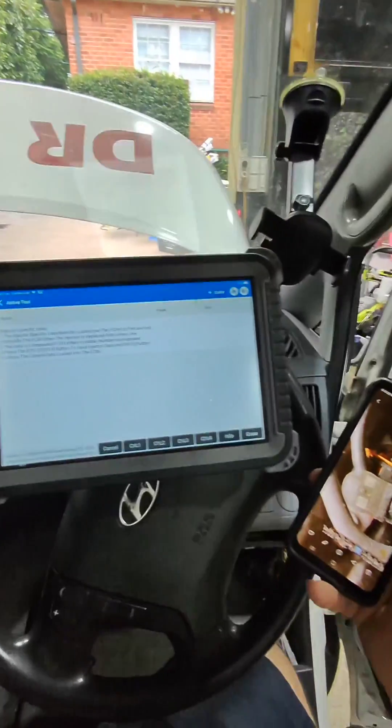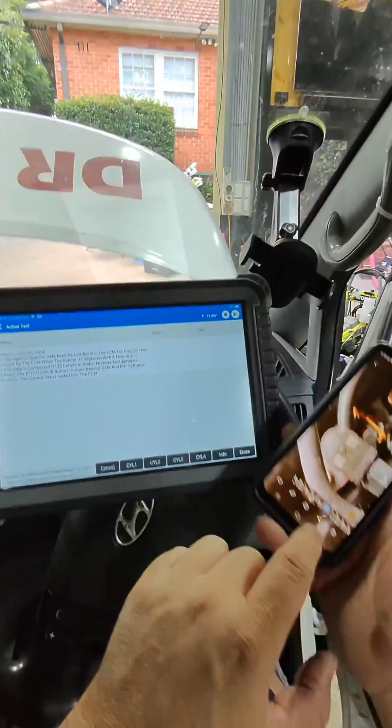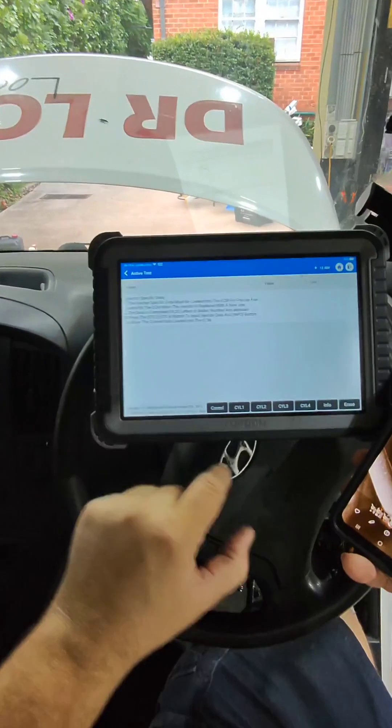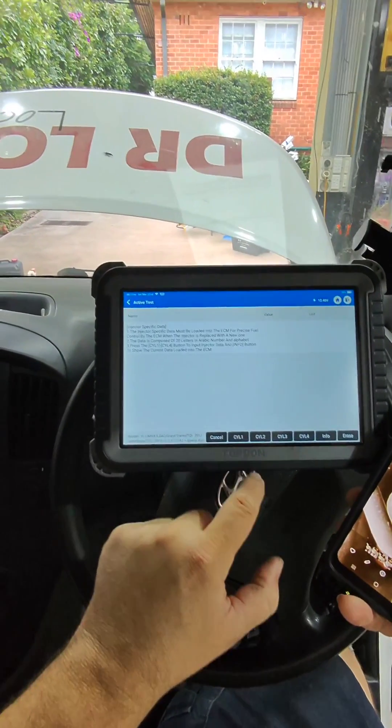Welcome to another video from Dr. Locke. We are going to do injector coding. I have taken photos of all my injector codes, which is this code along here. We have got our scan tool plugged in and registered, and we are in the right system.